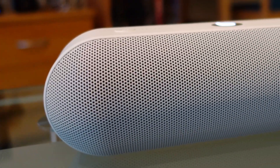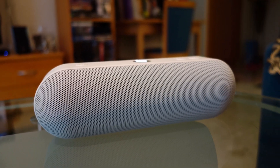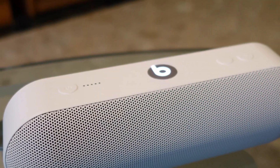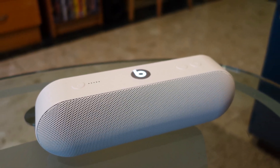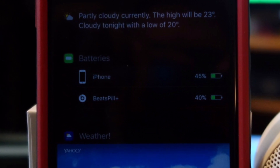The Beats Pill Plus gave me about 12 hours of battery life, good enough to take it out on picnics and other outdoor activities. Aside from the LED lights indicating the battery status, you can also check the battery level in the notifications on your iOS device.